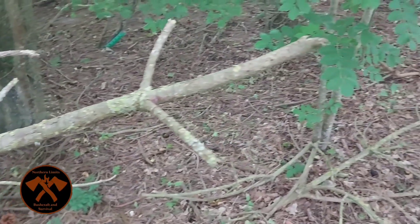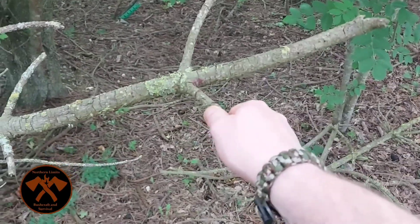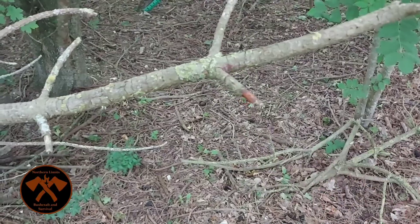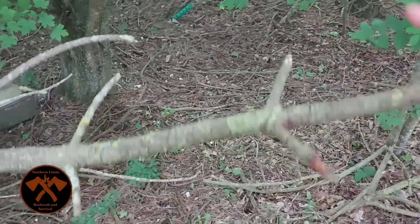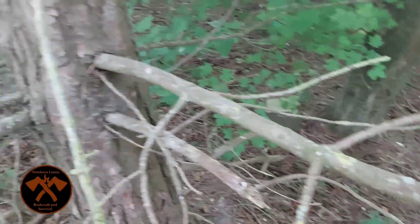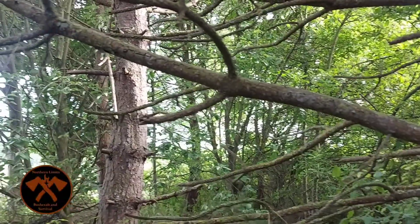Let's get some fatwood. As you can see, these are very, very dry and very dead. What we're looking for is that nice crisp breaking sound, which means it's nice and dry, nice and seasoned — and the tree doesn't need it anymore.